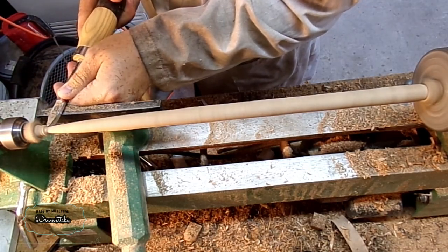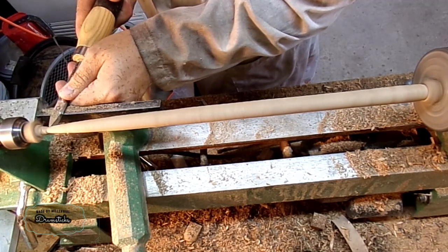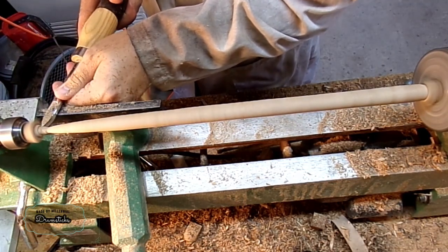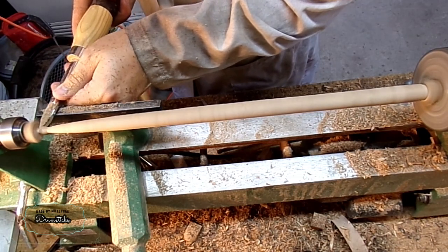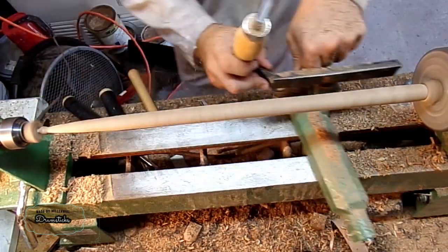Once I'm done with the handle, I just need to work on the end and the tip, and just get it to a good size and a good nub. And again, I can just compare this to the drumstick if I have any issues.